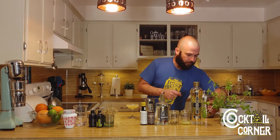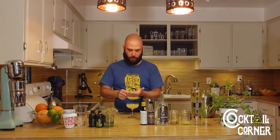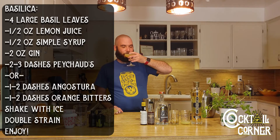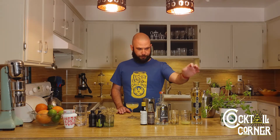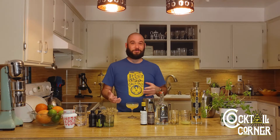I'm just going to fold a basil leaf on top. Cheers — this is the Basilica. The basil is very far forward. It is very much the predominant flavor, and that's in spite of all the strong flavors being used here: the lemon juice, the gin, and the two bitters. The fact that the basil sits that far forward in this cocktail is absolutely incredible. I absolutely love this.